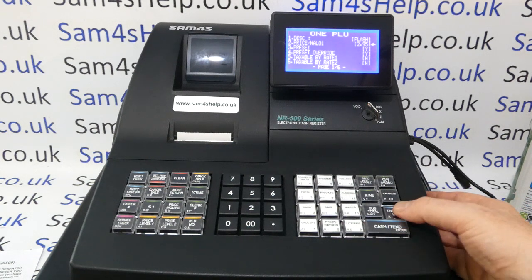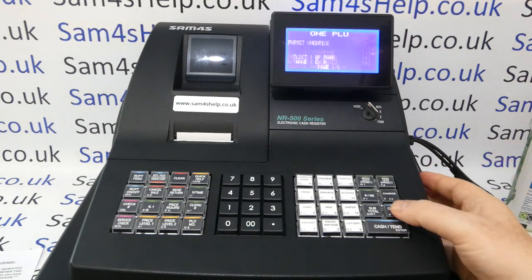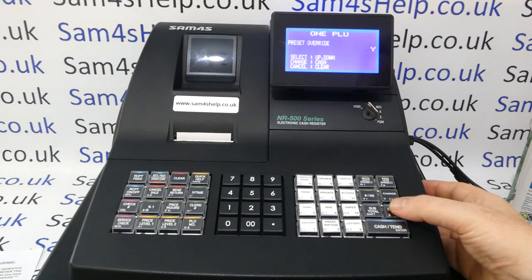Press Cash to save. Preset basically means the item is preset — yes is correct. Preset Override means you are allowing overrides, so we don't want that; change it to No. Go into it and arrow down — yes/no is just a toggle. Cash saves.